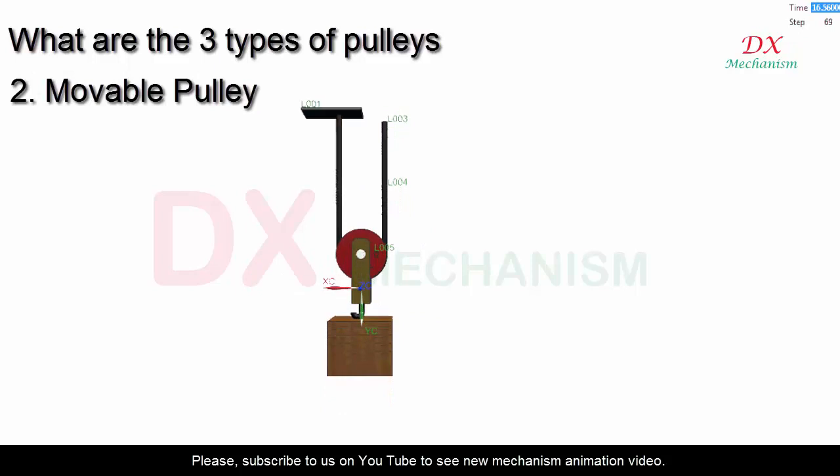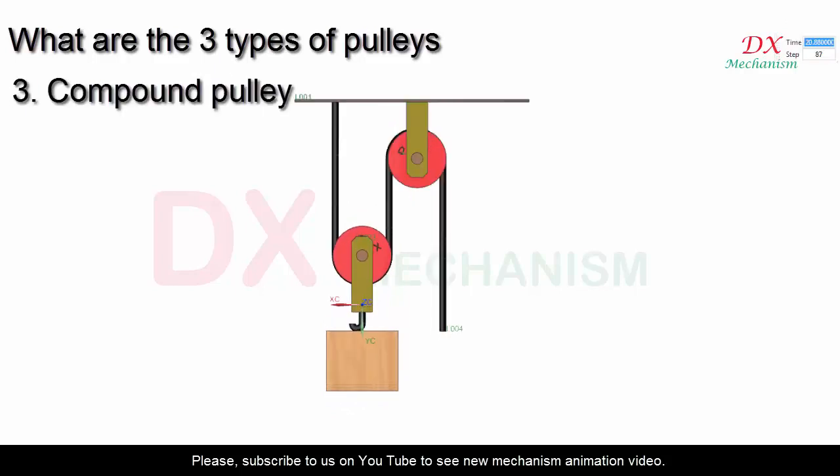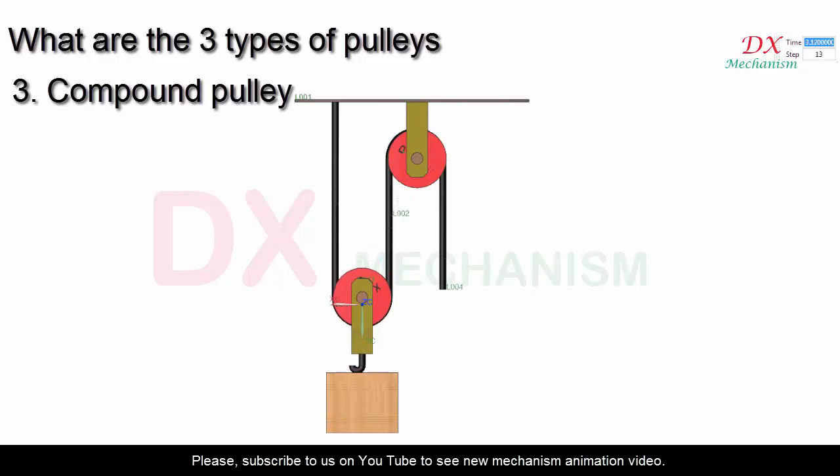Two: the movable pulley. In this case, the object and pulleys can move from place to place. One end of the rope is attached to a fixed point that does not move. Three: the compound pulley. It is a combination of fixed and moveable pulleys that makes the effort less than half of the weight of the load.